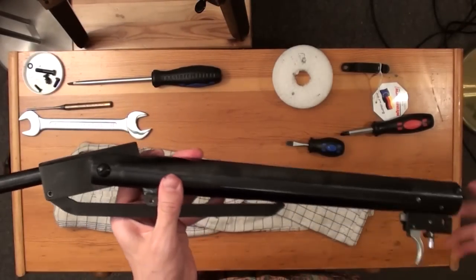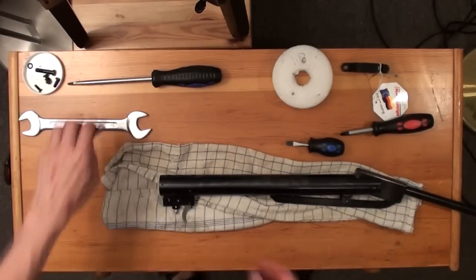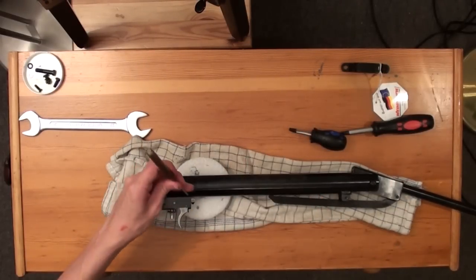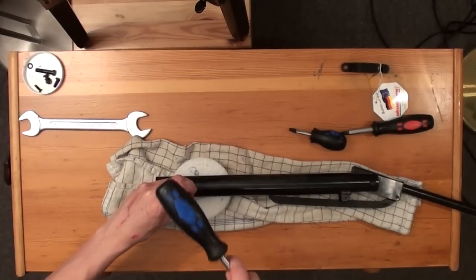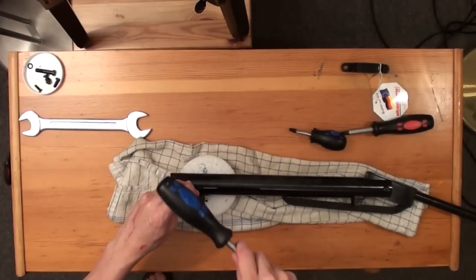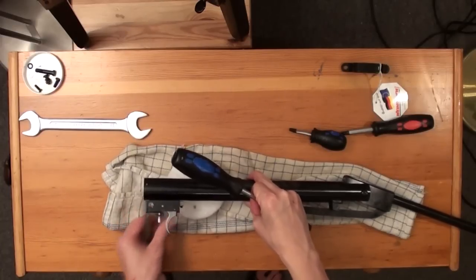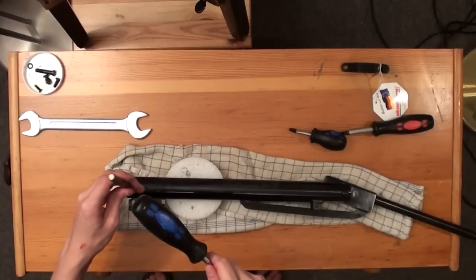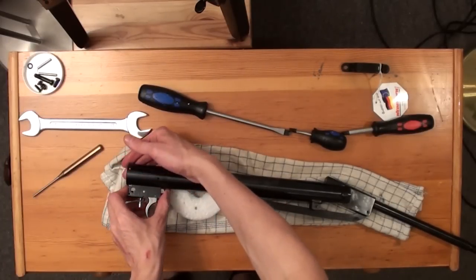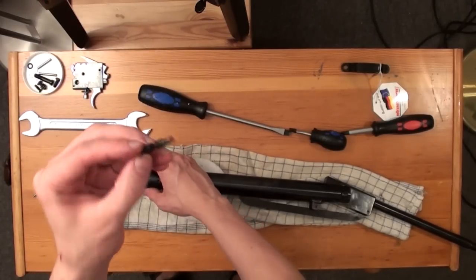Now open the barrel and check that the rifle is unloaded and uncocked. Then remove the trigger unit by punching out two pins from the right side. Just take your punch and use a big screwdriver as a hammer. Once the two pins are out, you can remove the trigger unit.